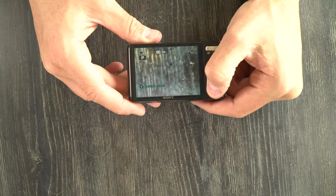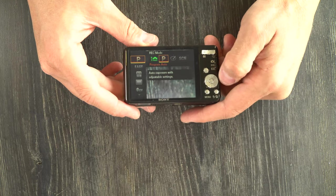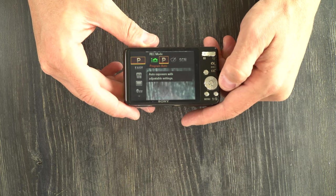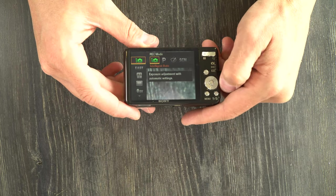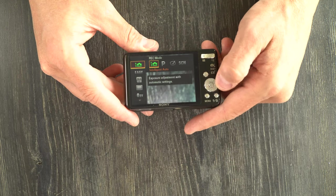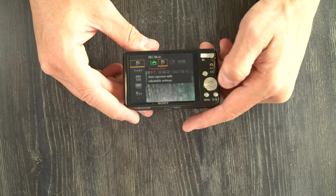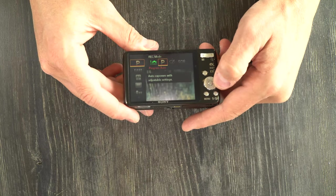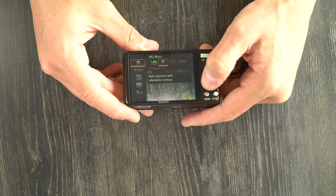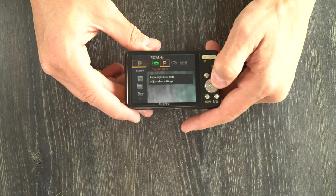Let's hit the menu button. These are your shooting modes — they include intelligent auto, program mode, picture effect, and your scene modes. Intelligent auto is where the camera literally controls everything; you have no input. Program mode is where the camera controls almost everything. Honestly, in this camera I'm not sure how these are functionally different. I believe that intelligent auto can pick a scene mode if it needs to — that, I think, is the difference.